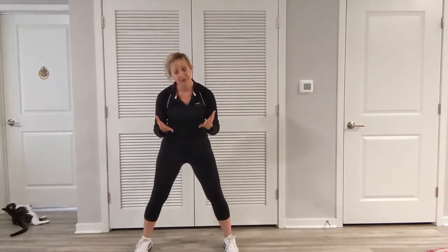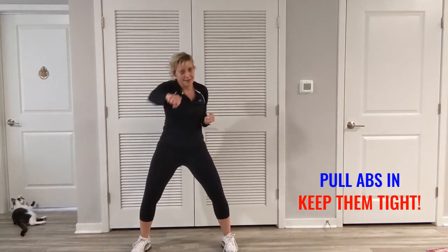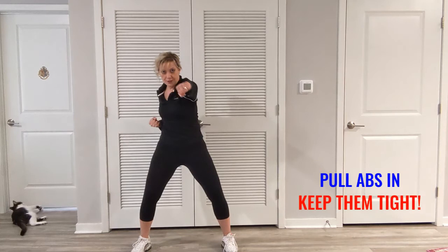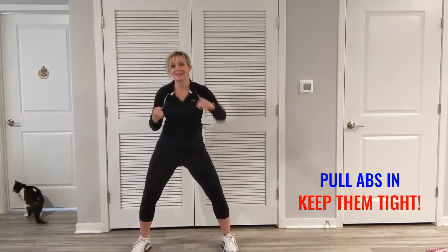We're going to twist and add a little bit of a punch. So we're bringing it in nice and slow. And in. I'm rotating at the waist, keeping those obliques engaged.